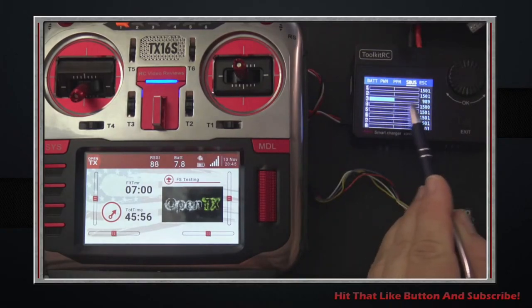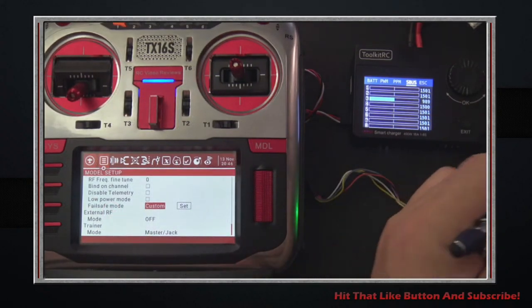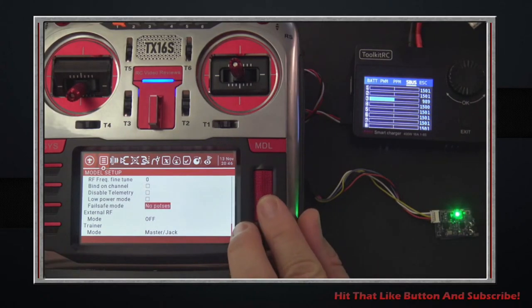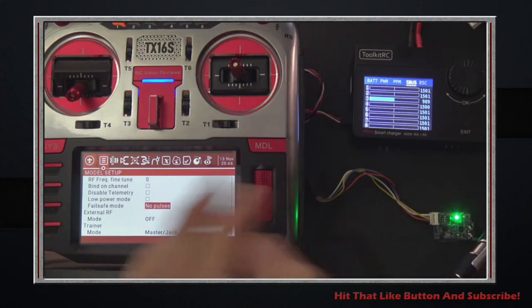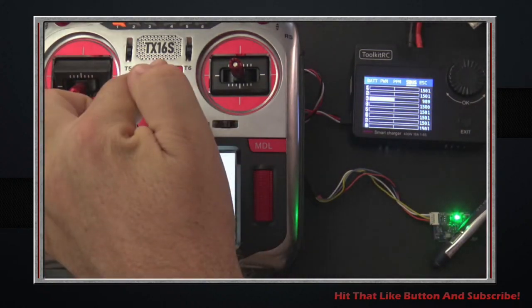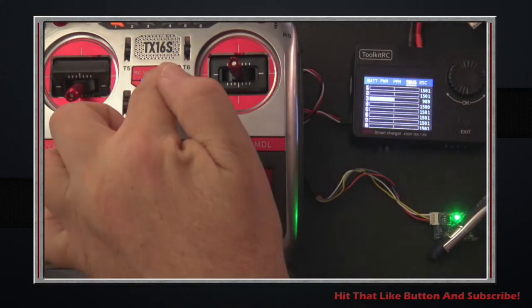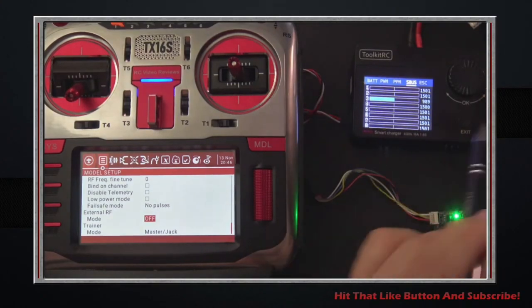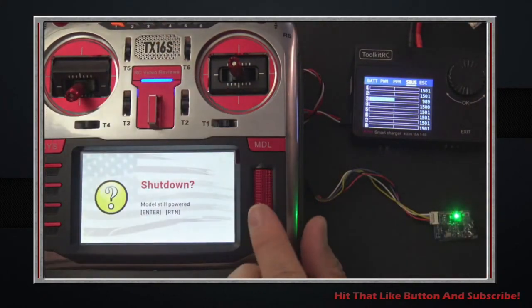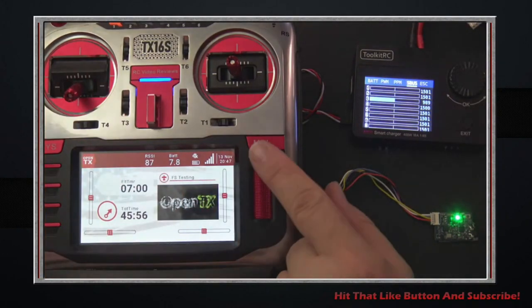We powered back on and got our bind — controls are back reflecting the radio. That's custom. Next is 'no pulses,' which is essentially the same as having no failsafe set. I'll set it to no pulses and shut the radio off. Every one of those bars should go zooming over to the left — and there they go. All bars went to the left. Then we're back with pulses once the radio reconnects.